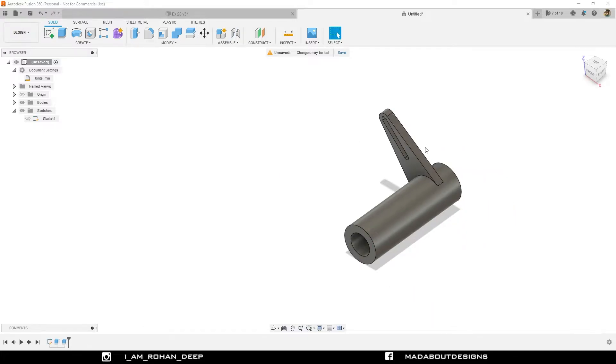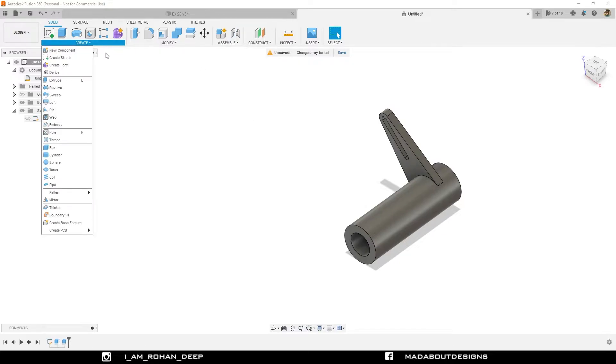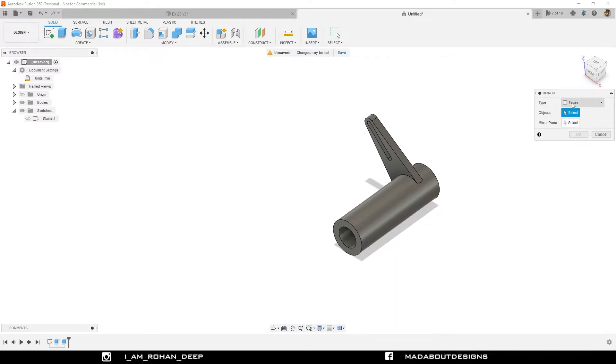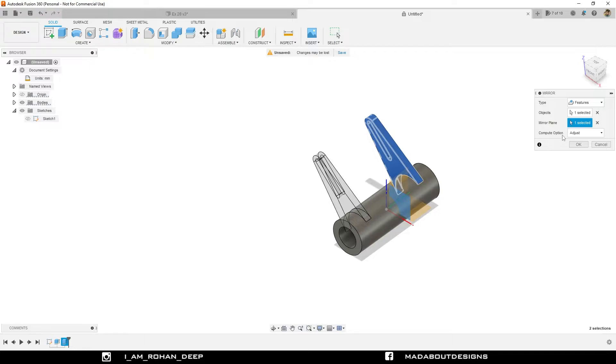Hide sketch one. Now I am going to mirror this body with respect to the front plane. So under Create, go to Mirror. Change the mirror type to Feature. I am going to mirror this extrude feature, so click it here. For the mirror plane, select this front plane. Compute option Adjust and click OK.